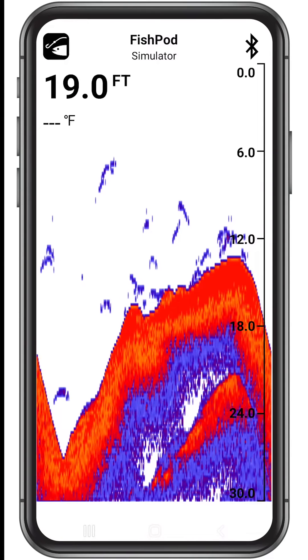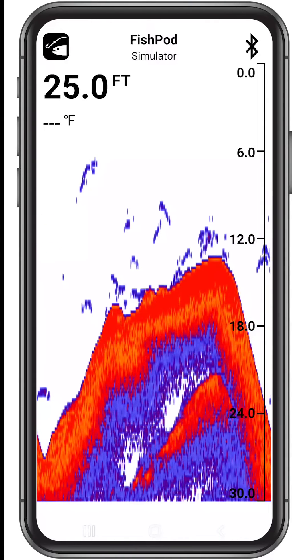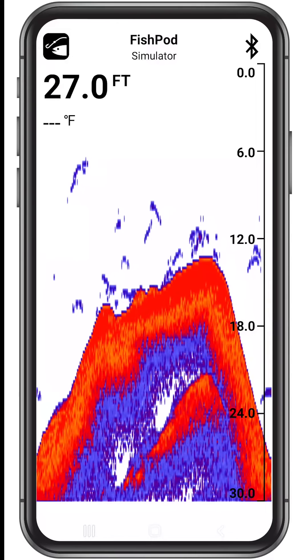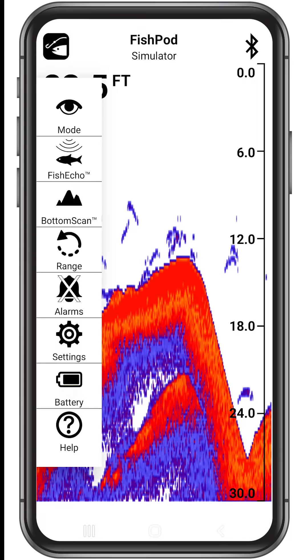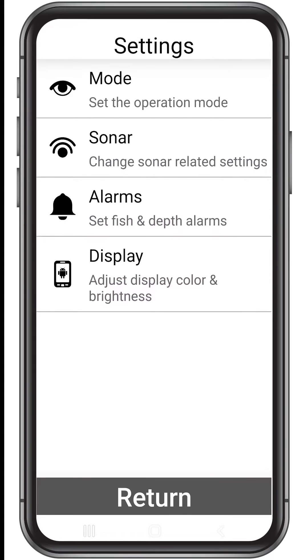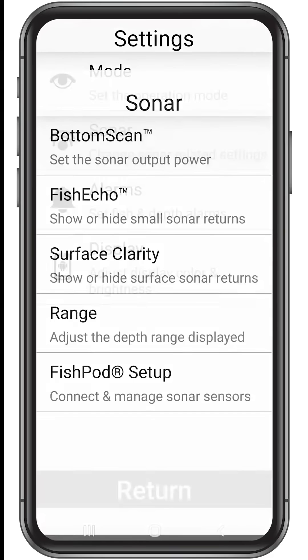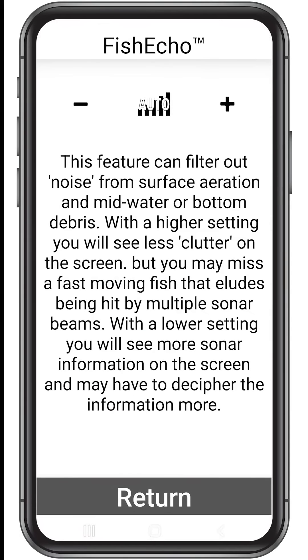The FishPod app has tons of useful adjustments to fine-tune your fishing experience. To make custom setup easy, we've added explanations for each setting in the app. Tap the FishPod icon at the top left side of the screen, then tap settings. Now let's tap sonar to access the sonar-related settings. By tapping any of the menu items you will see a full explanation of what the settings do. Take some time to get to know the settings now, so you are ready to go when you hit the water.